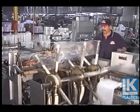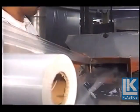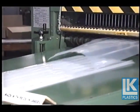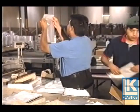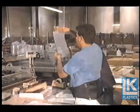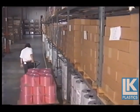During the manufacture of the plastic film, some scrap is generated. Most of this scrap is recycled on site and used for industrial or liner grade bags. Quality control is practiced at each stage of the process to ensure customer satisfaction.